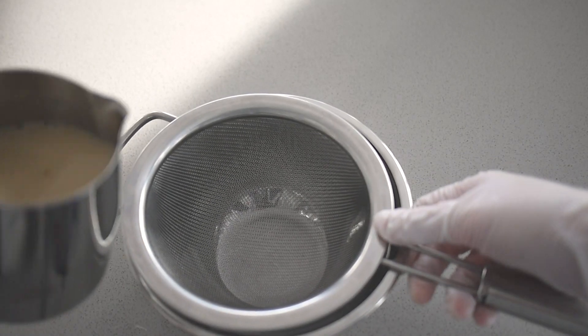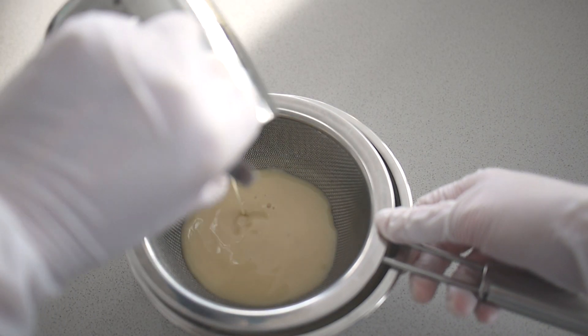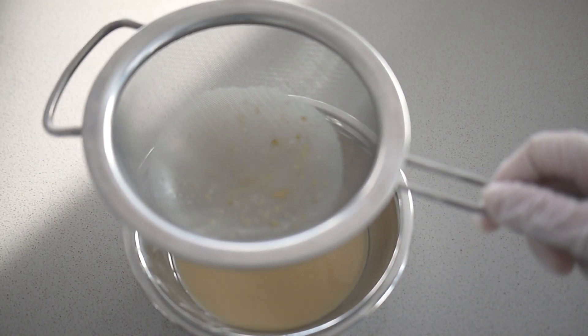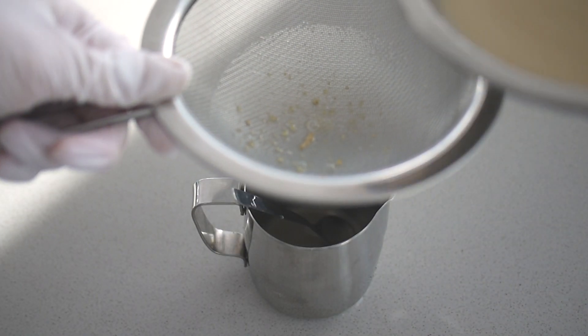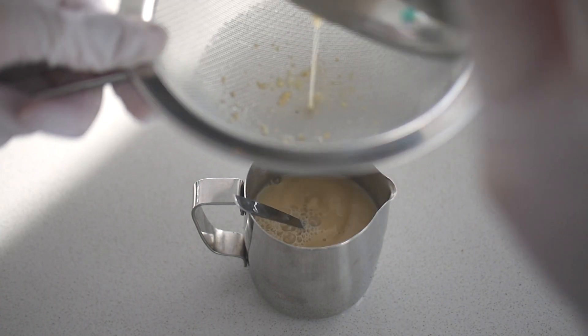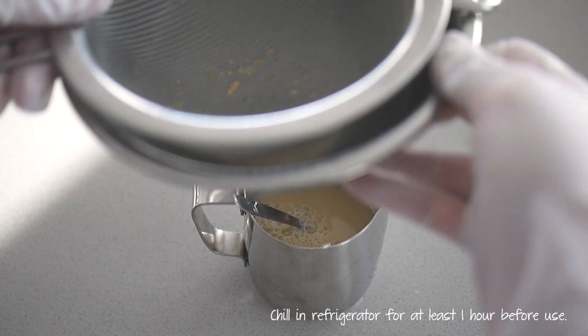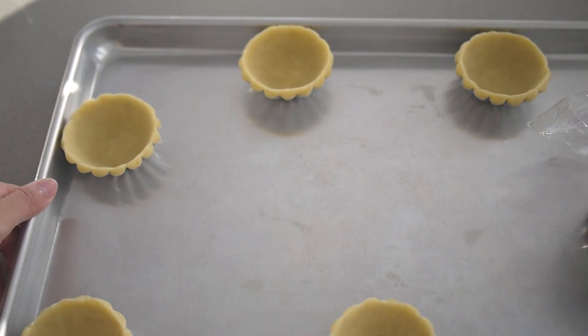You want the custard to be as smooth as possible, so pour the mixture through a fine mesh sieve, or you can use cheesecloth or a soup bag — this will help you get rid of any sediments, or strain out any clumps of egg white that remain after mixing. The filling now has to rest for at least an hour, if not overnight in the fridge. This gives any small trapped air bubbles a chance to rise to the top, which will give you that silky smooth texture. You can see the air bubbles went away after the resting.